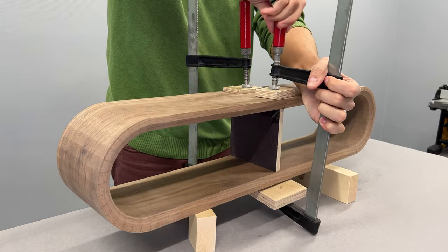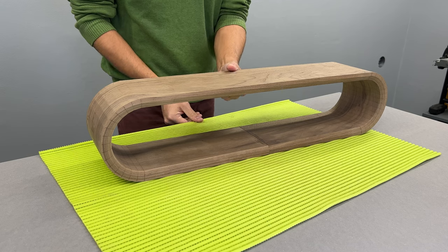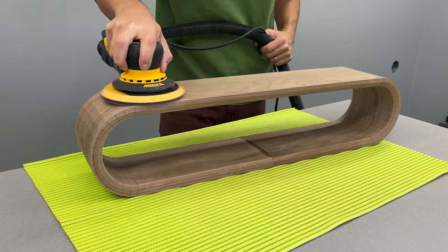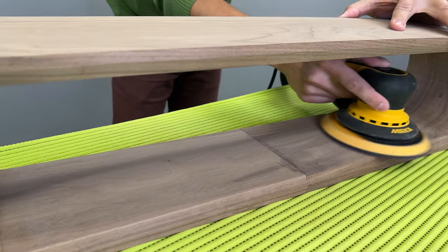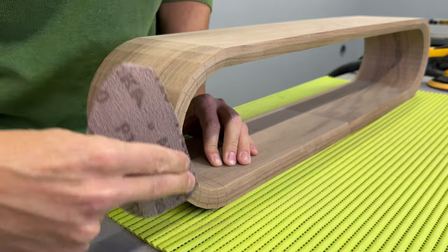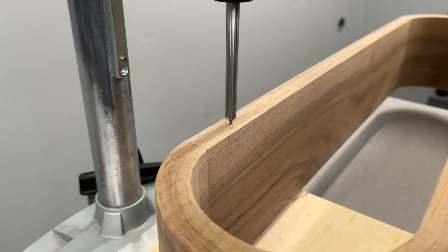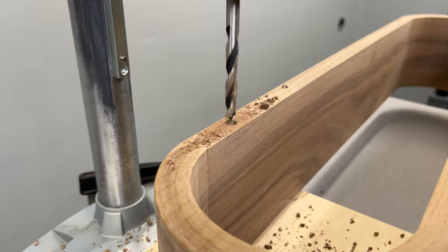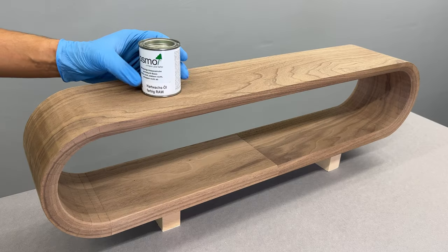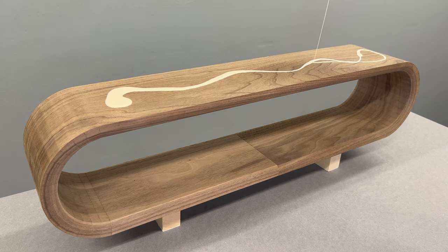24 hours later, the glue was fully cured and the shelf was ready for the final steps. First, I gave it a light sanding with 120-grit sandpaper. Later on, I drilled a pair of holes for the floating shelf mounting hardware. And lastly, I applied the finish — I used Osmo Hard Wax Oil, which has been my top favorite finish for quite a long time.